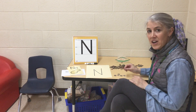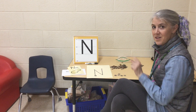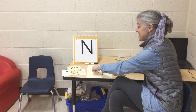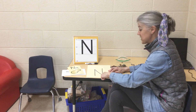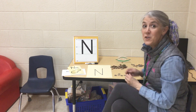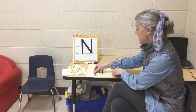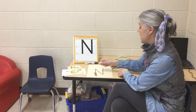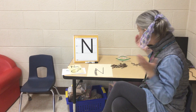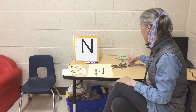Let's try to make the letter N with a nickel. We're going to put the nickel on the bottom, use our finger and let's practice: straight line up to the top, diagonal line back down to the bottom, and then back up to the top. If you have a lot of nickels, you can see how many nickels it takes to make the letter N. You can try this at home with your family.